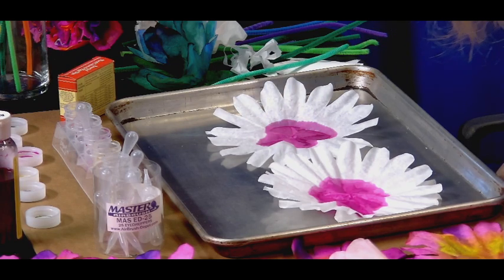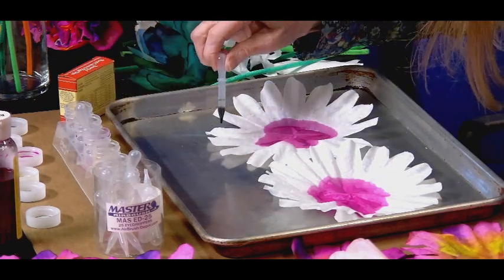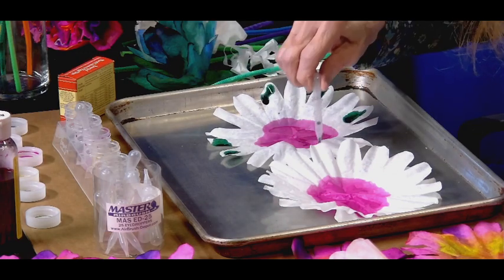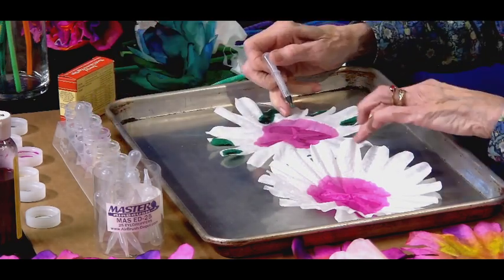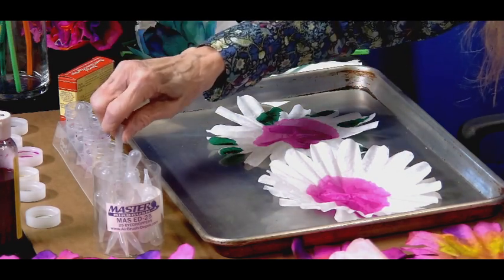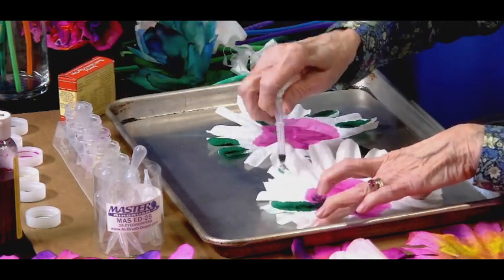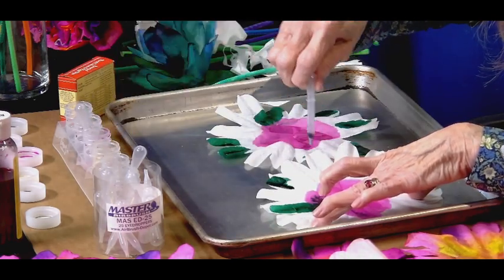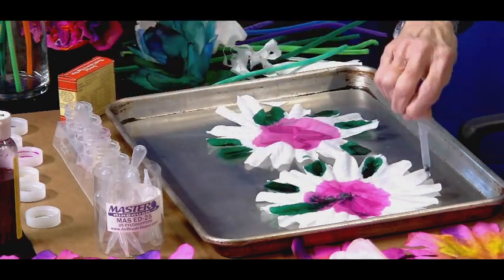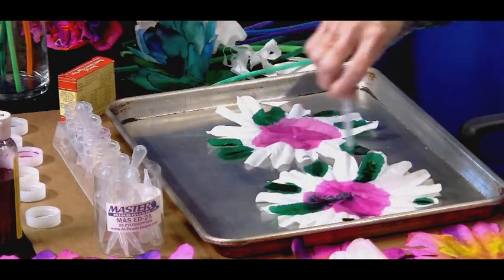Now what color should I add? I think I'll do green. You can make the petals different colors. And even if it runs, it's still going to look really pretty when it's all put together — it's very hard to go wrong. If for some reason it turns out not the way you like after it's dry, you can always put another layer on and see what happens.